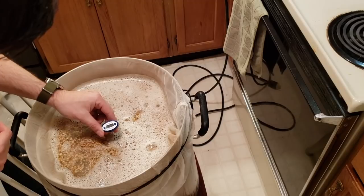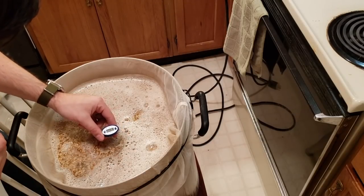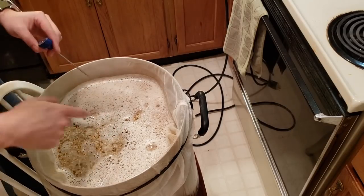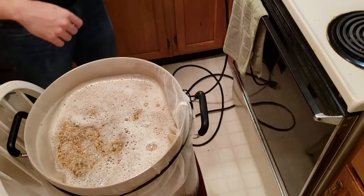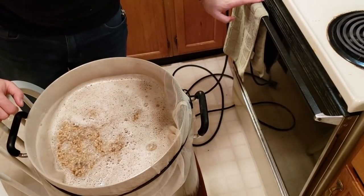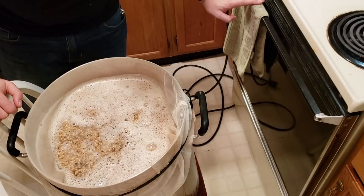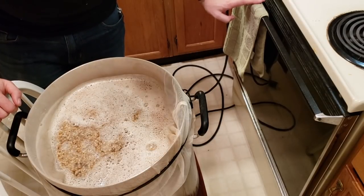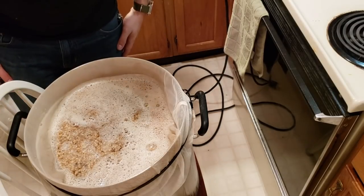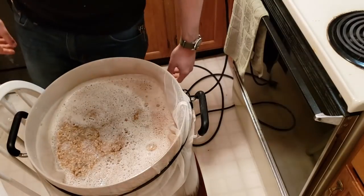So our mash temperature is looking a little low — it's like 150 degrees. And if you notice me messing around in there, it looks like I made a little mistake here. I crushed my grain at the local home brew shop and I have a bad feeling their mill settings were set really wide, because it sure looks like a lot of these kernels aren't actually cracked. I really hope that's not the case and that we get a good gravity out of this, but we're going to drive on anyway.